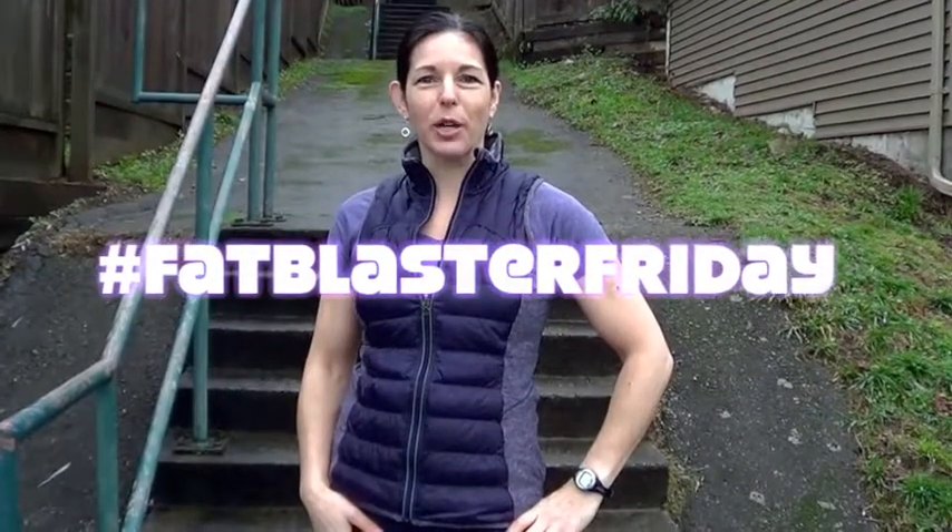Hey guys, it's Tamera here from Fitknit Chick. Happy after Christmas. Today's Fat Blaster Friday, we're doing a stair workout.